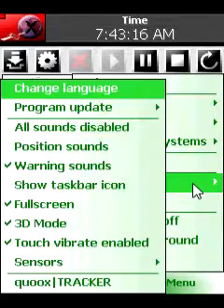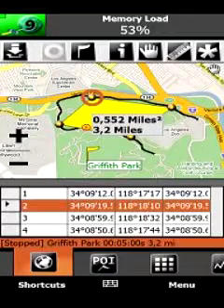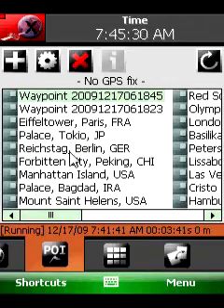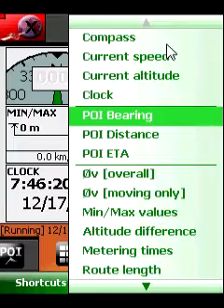With GPS Meter you can measure short and long distances, altitude differences, time spans, and average values using an internal or external receiver. GPS Meter has the ability to save and reload measurements, so you will never lose a measurement anymore.